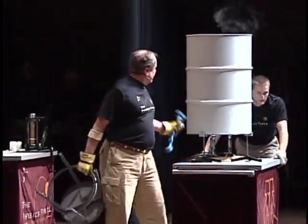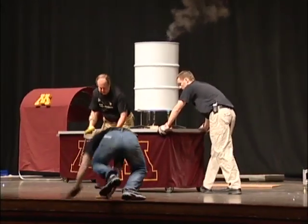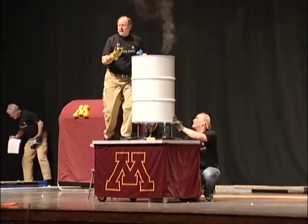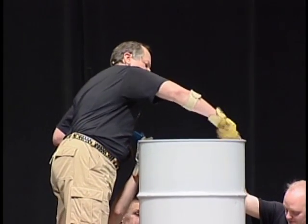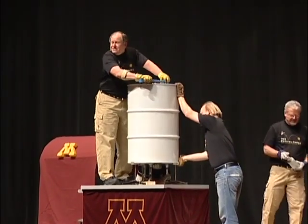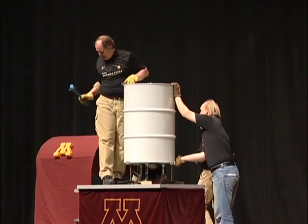We've been boiling water inside this steel barrel for about 15 minutes. As we boil the water inside, all the air — the oxygen, nitrogen, and the stuff you need to breathe — has been displaced with steam. They're going to turn off the burners, and I'm going to put a plug in here to seal the barrel up. What's inside the barrel? Just water and steam — nothing else. No air, no oxygen, no nitrogen. Right now the pressure inside is the same as atmospheric pressure, but as that steam cools off, it'll condense back into water, and the pressure inside will become less than the pressure outside.